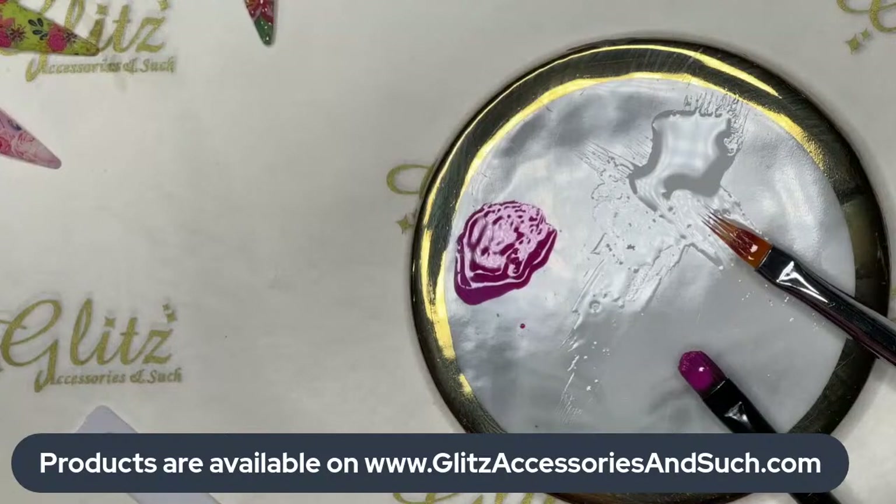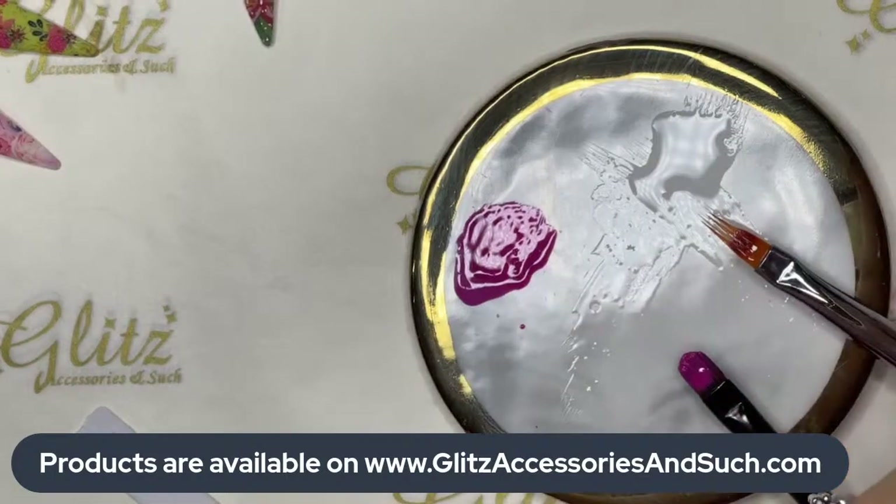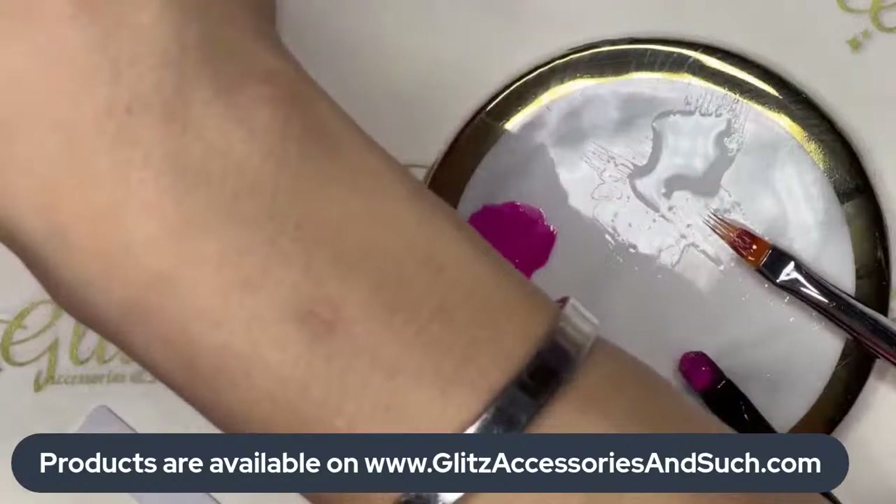Go ahead and cure for 60 seconds. I'm going to apply on one more nail. Let me find one more nail with the beige base and then we can do more ombre. We're going to continue doing a second coat but I'm waiting for it to dry.